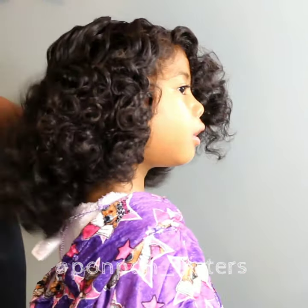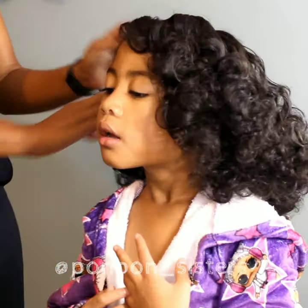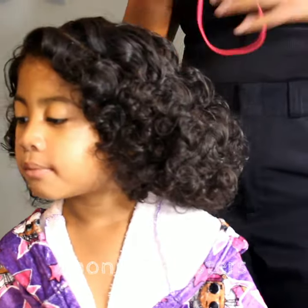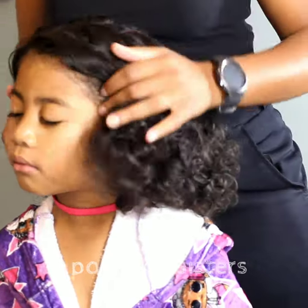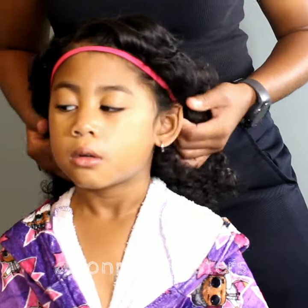Our next struggle with doing any kind of Flexi rod or perm rod set on her hair is that they do not last. It's not that the curls fall out — her hair just tangles and mats so badly. In this video, I finally have a way of preserving Lonnie's curls without them turning into a big mat ball by end of day.